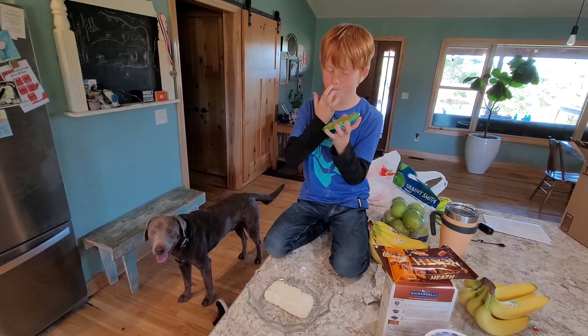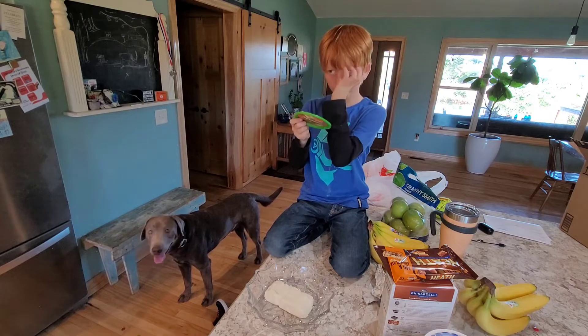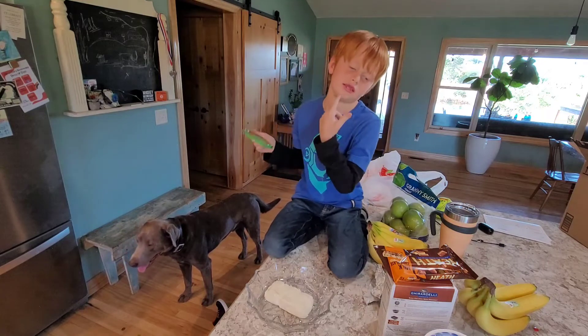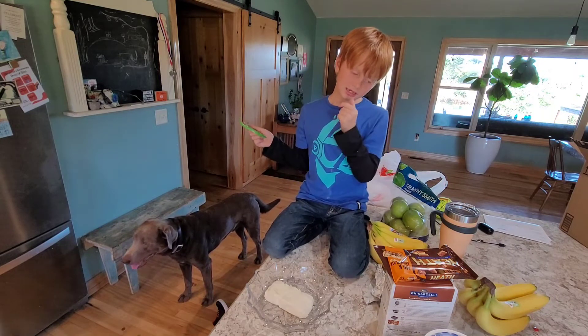Tell them what you're doing. Is that good? It's not even sticky.